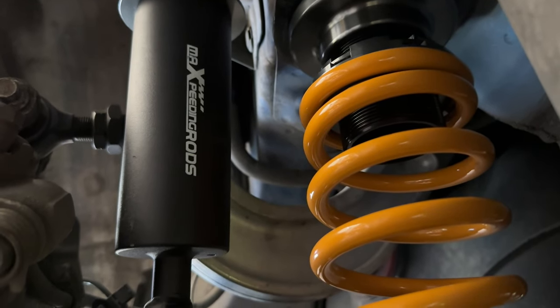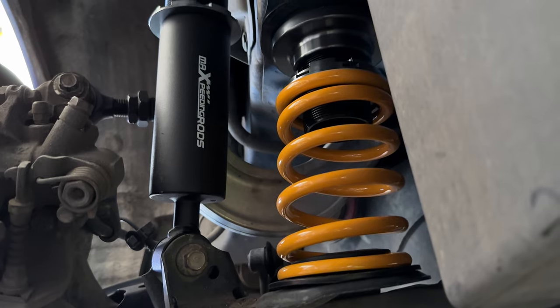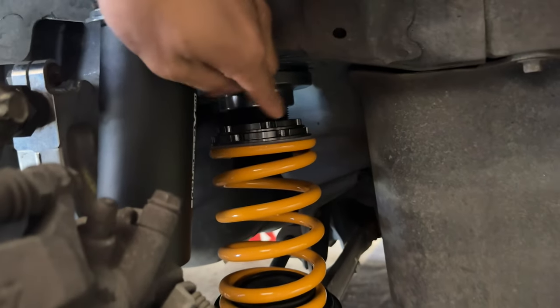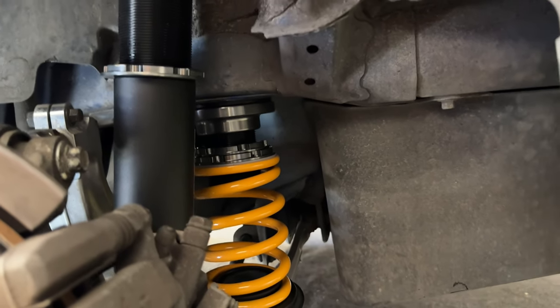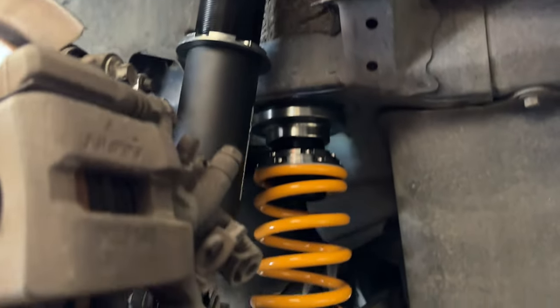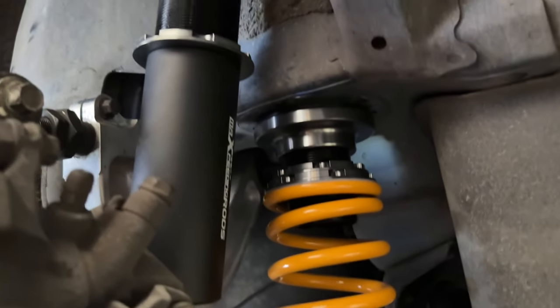Check that out — brand new upgraded Max Speeding Rods coilovers. These look really good. I'm not making an adjustment; I just forgot to lock the locking ring right here. I got to do it on both sides. And once that's done, we can put in the new roll center ball joints and we'll be one step closer to reviewing this coilover kit.